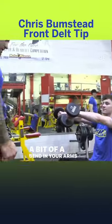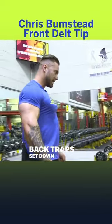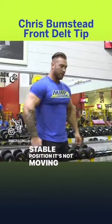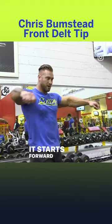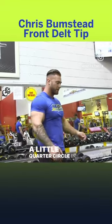A bit of a bend in your arms, and you want everything like back trapped, set down and locked together, so your back is in one stable position — it's not moving around. Everything is still, and all that's moving is your delts bringing it up. As soon as it starts forward, it's like drawing a little quarter circle in the air.